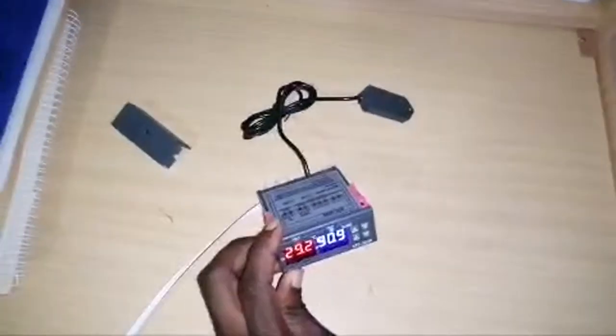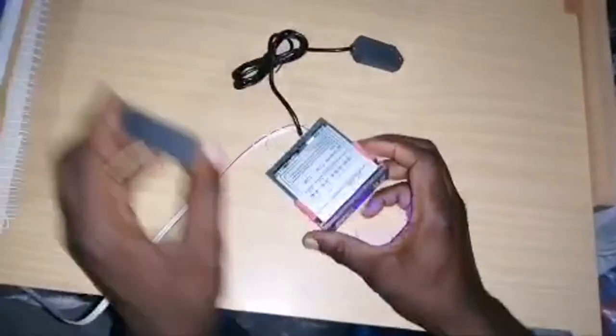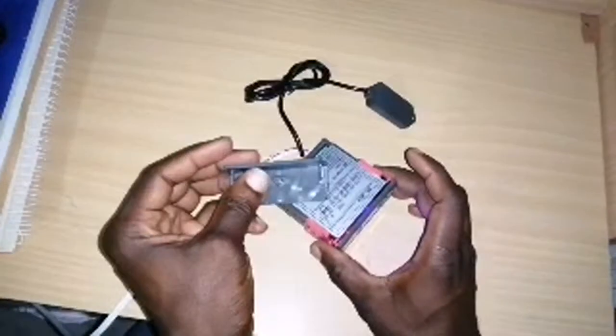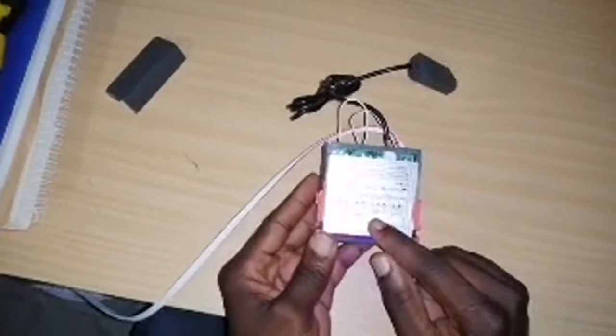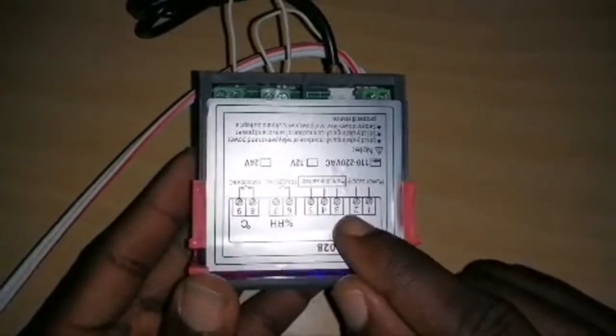When you buy it, it comes just like this — with the sensor, the controller, and the cover. Just take the cover off and this is how it looks. It has nine ports — one and two for the power supply, three, four, and five for the sensor.